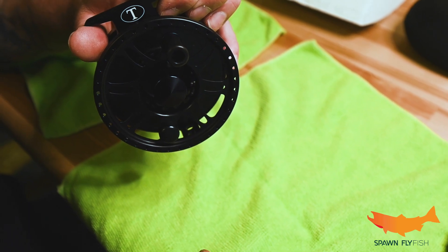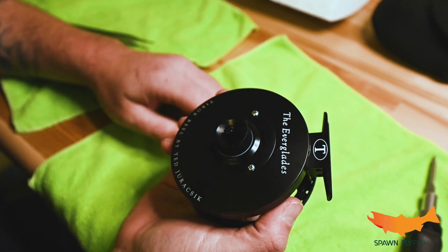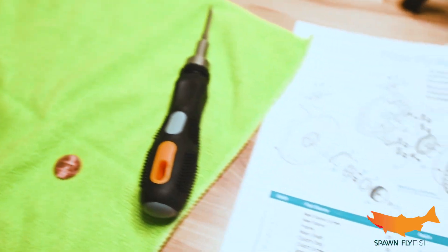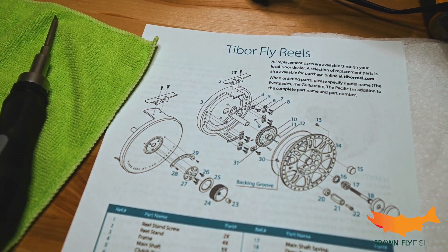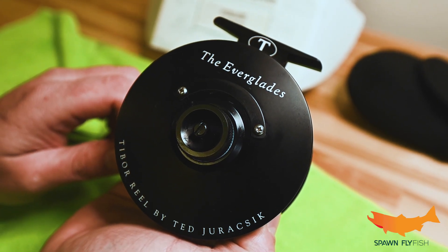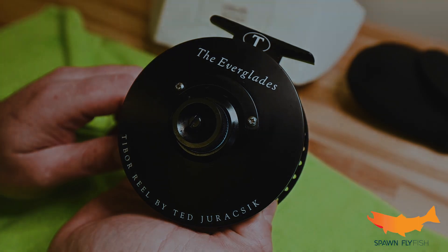And there you go - went from left hand retrieve, and now right hand retrieve all day long. Hope you guys enjoyed that, and again be sure to check manufacturer specs, go to their website, print out the sheet. If you pop one of those springs or lose it, you're going to need to replace it and they can help you with that. If you enjoyed this, please remember to hit like and subscribe - that'll help us out and we'll see you guys on the water.